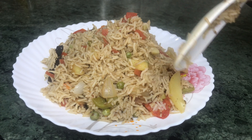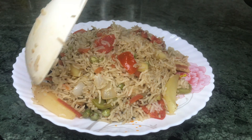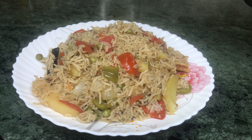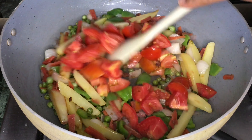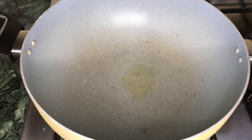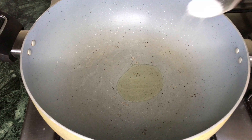Bismillah ir-Rahman ir-Rahim. Welcome to Lifestyle with Kiran. Today we will make vegetable rice. We will also add tomato, aloo (potato), shimla mirch (capsicum), and mutter (peas). In 30 minutes we will be ready for our recipe.